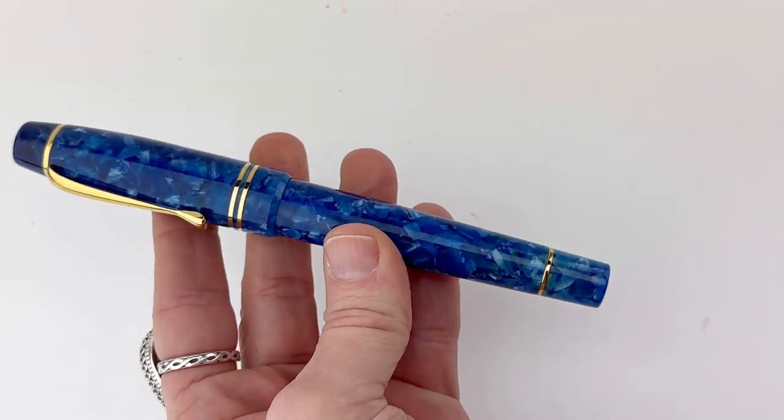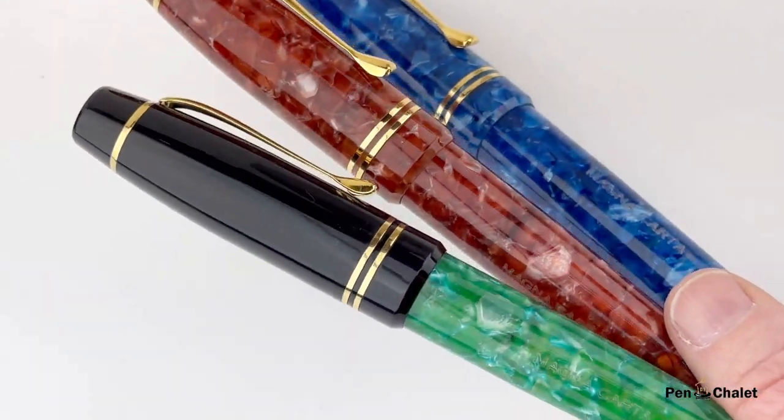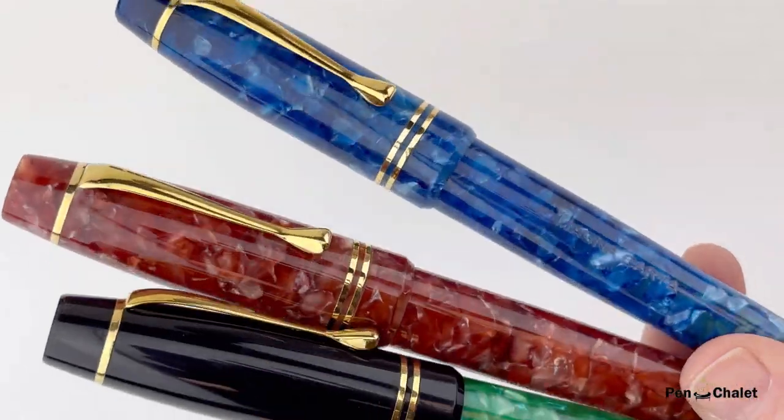The pen has a pretty classic silhouette and a threaded cap. Here are the two other colors released today, inspired by Earth and Sky. Visit pinchlay.com for more info.